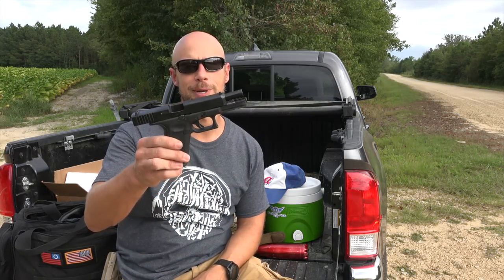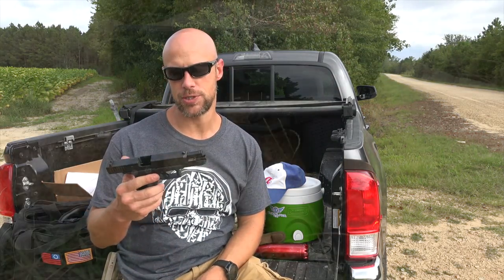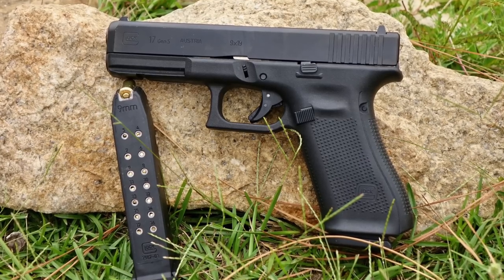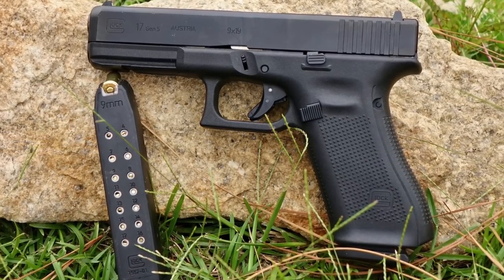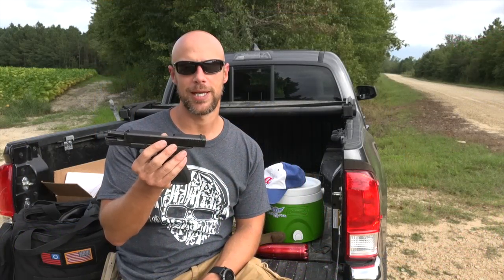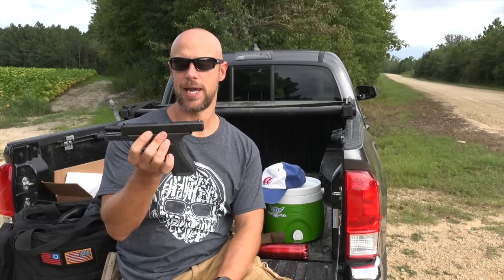Welcome back everybody. Today we're going over this pistol that you see in my hands and saw throughout the intro. This is a Gen 5 Glock 17 — a full size 9mm pistol with the Generation 5 updates from Glock. Before we get into that, let's back up and sort of see where this came from.